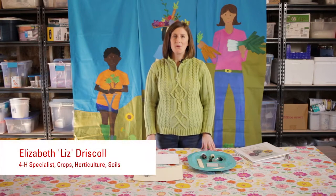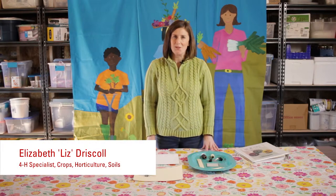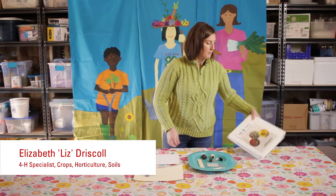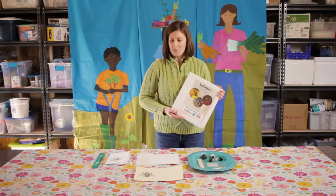Hi, my name is Liz Driscoll. I'm with North Carolina Cooperative Extension's 4-H Youth Development Program. I'm really excited to share with you we have a new curriculum called Beekeepers. It's for middle school youth to learn all about beekeeping, about our honeybees, about our native bees, and everything in between.